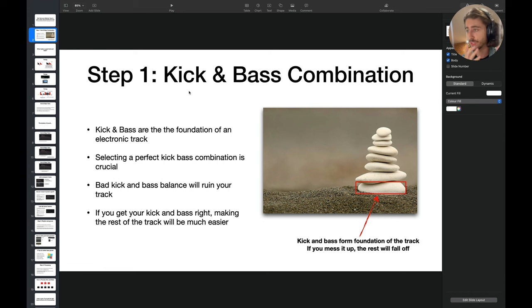This is the core — keep that in mind. Bad kick and bass balance will ruin your track. I experienced this personally when some tracks sounded great in the club and others sounded horrible. I didn't know what the issue was. If you can get your kick and bass right, making the rest of the track will be much easier. The kick and bass are the foundation — if you mess it up, everything else will fall apart.